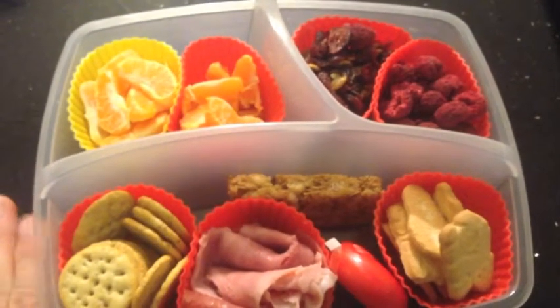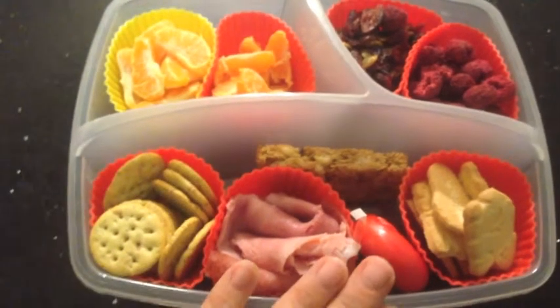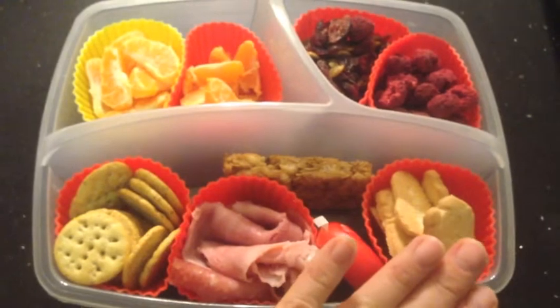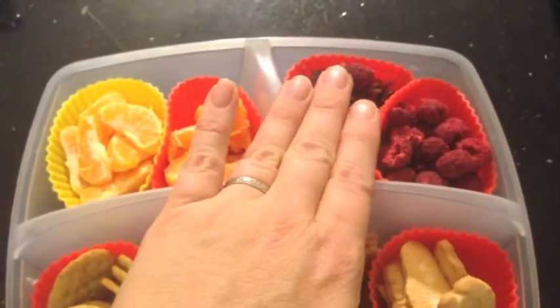My son eats two snacks a day out of this plus lunch, so I try to make sure I have at least protein, grains, double fruit. Okay, we did triple fruit, and then some more dried fruit.